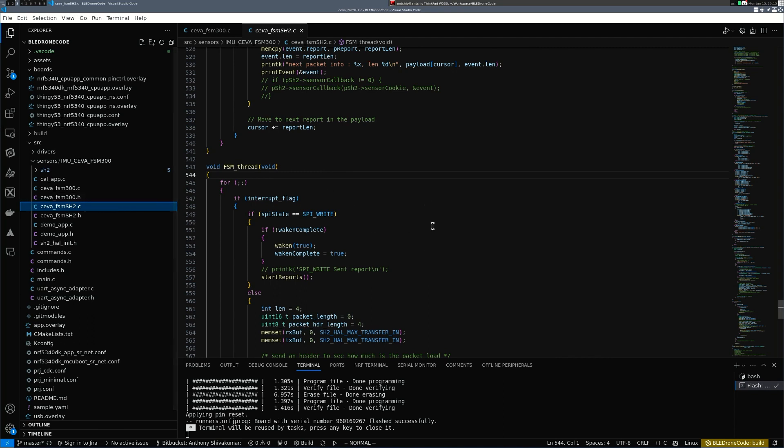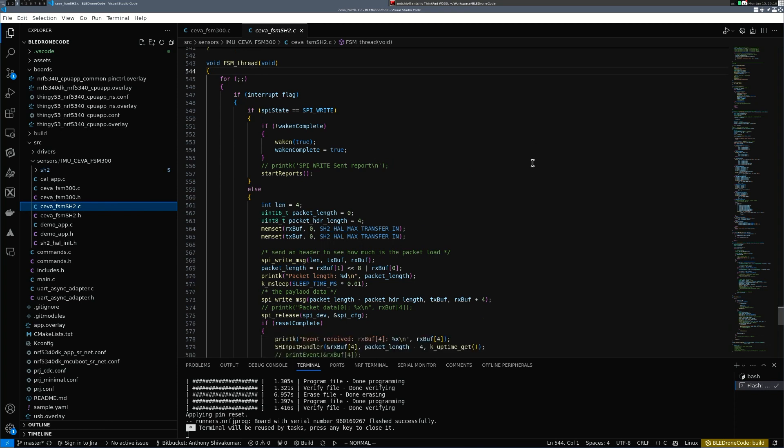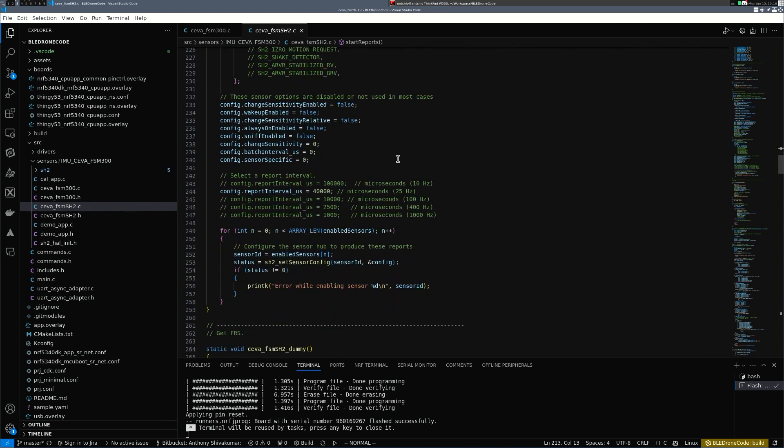Inside the FSM thread there's a loop — once a command is running, it processes a report. It performs a waking-up communication sequence, which is part of how the SEWA FSM needs to be written to. On an interrupt, it checks if the system is waking up — meaning whether the system has started. If the system has not started, it will configure the system based on some initial readings.